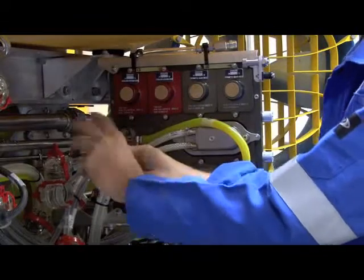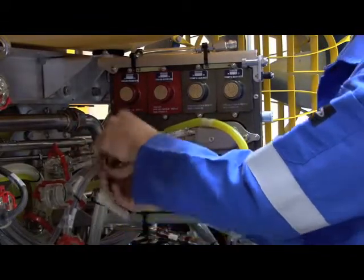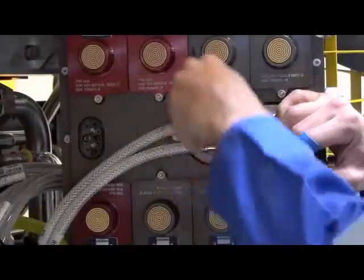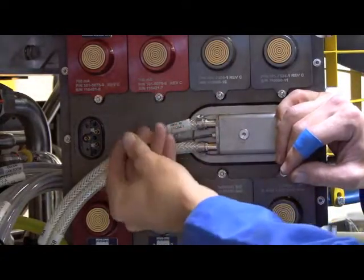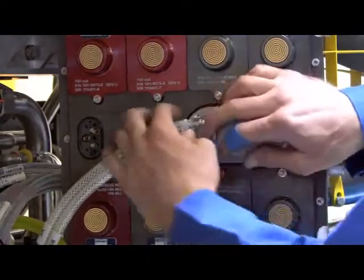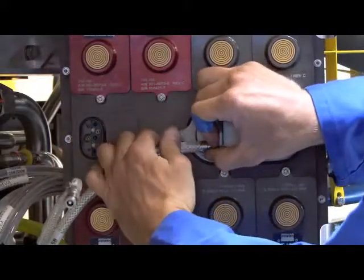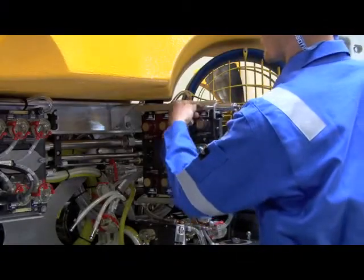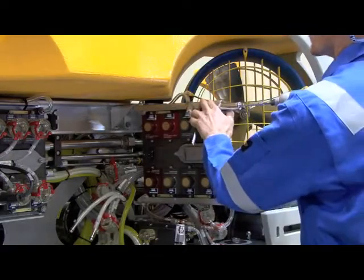The fiber optic connections and main power can then be disconnected from the node. Removing the node itself simply requires the securing bracket to be detached, allowing the node to be replaced.